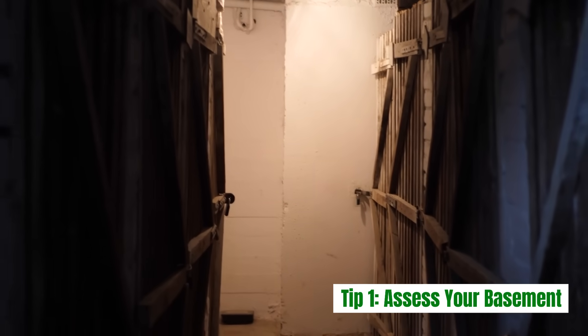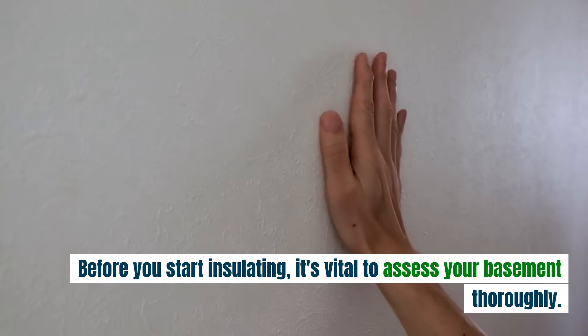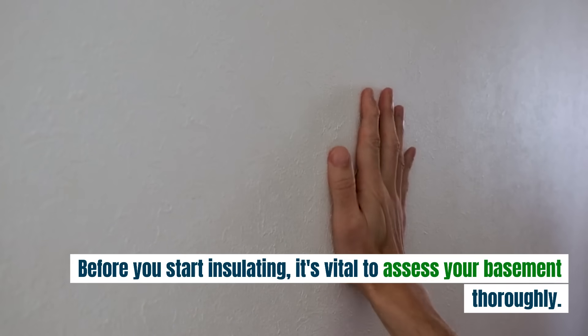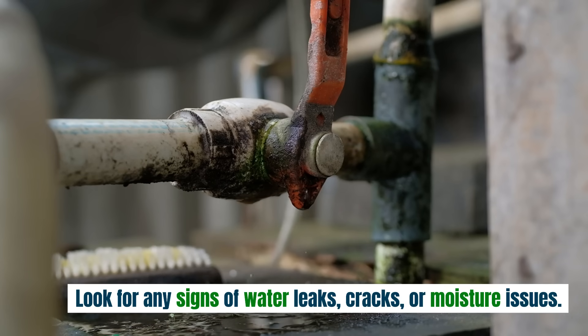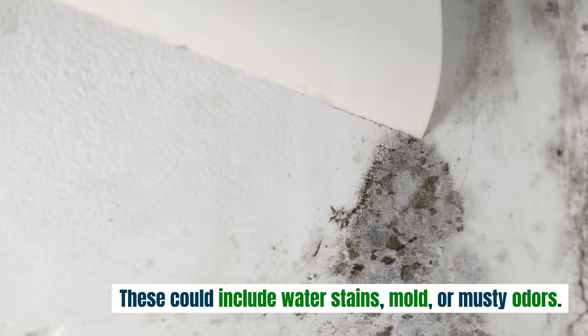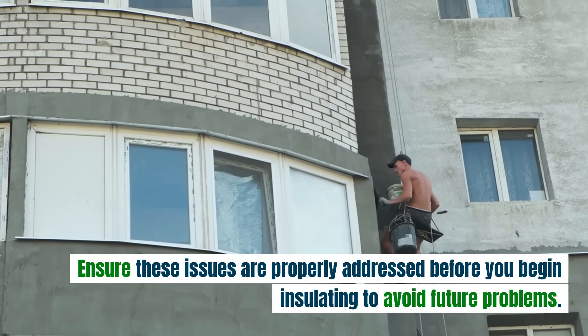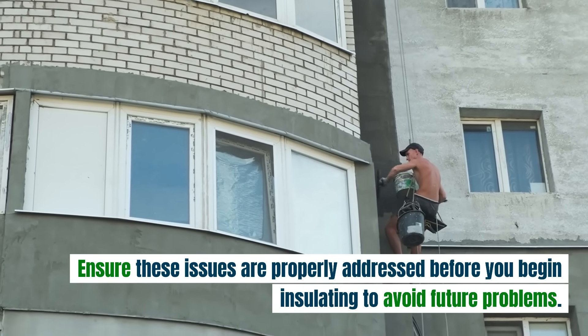Tip 1: Assess your basement. Before you start insulating, it's vital to assess your basement thoroughly. Look for any signs of water leaks, cracks, or moisture issues. These could include water stains, mold, or musty odors. Ensure these issues are properly addressed before you begin insulating to avoid future problems.